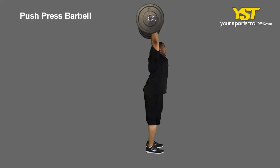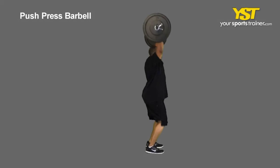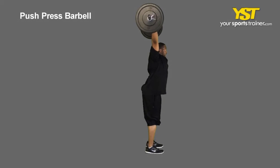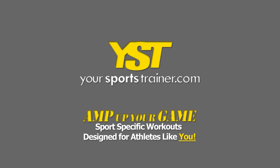Quickly dip your body by bending your legs, then forcefully press the weight over your head, extending your arms. Lower the weight back to the starting position. This is a YourSportsTrainer.com production.